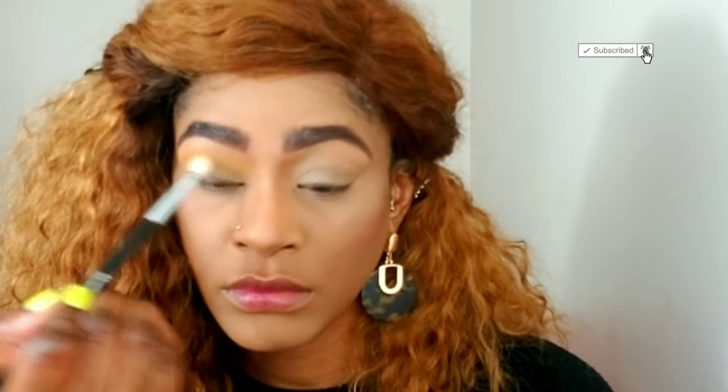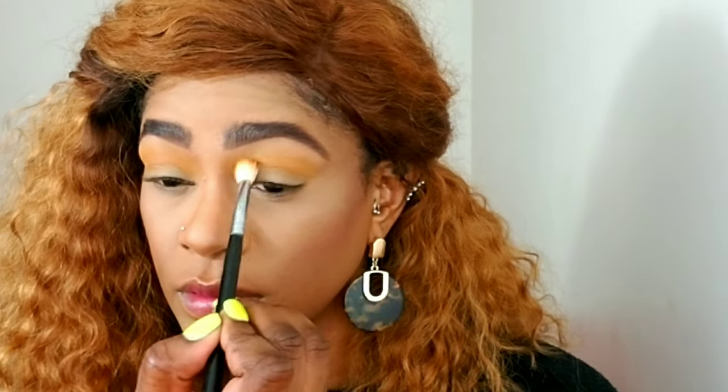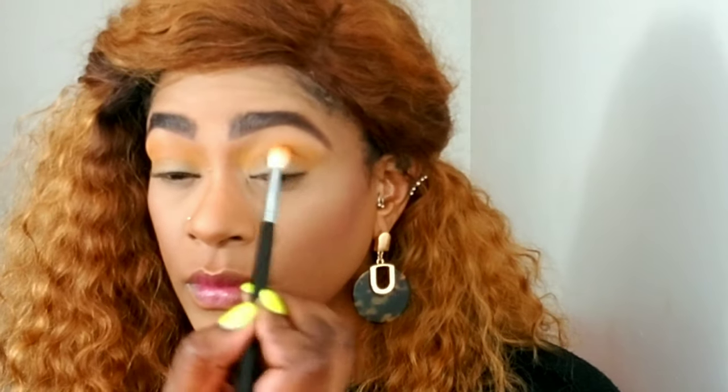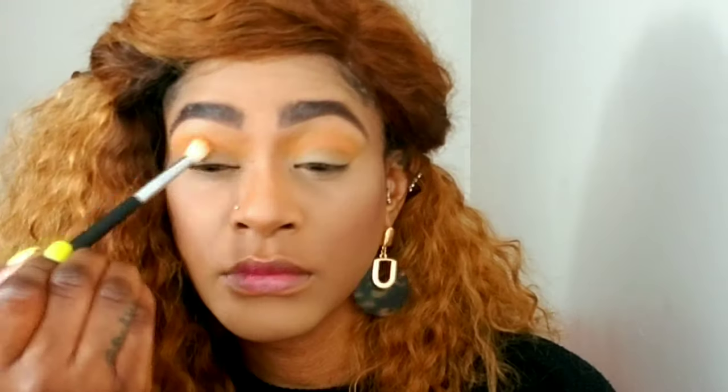I'm reaching for the color 'Access' on a fluffy blending brush and placing that in my crease, going back and forth. When there's nothing on my brush, I do circular motions to diffuse the color more. Then I deepen up the shade with 'Access' again using the same brush, going back and forth in windshield wiper motions, then circular motions when there's nothing left on my brush.